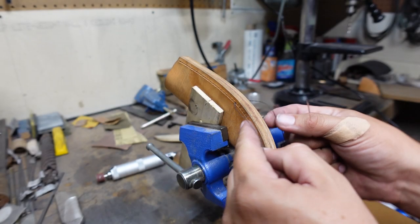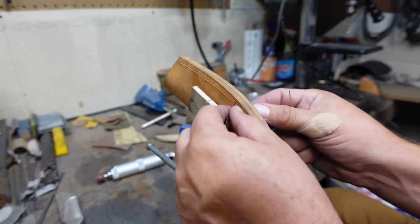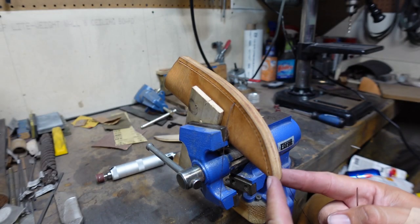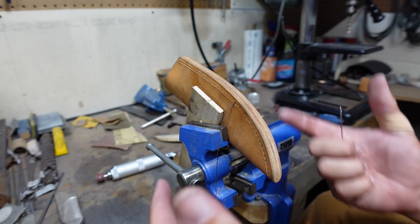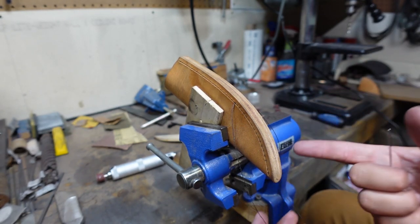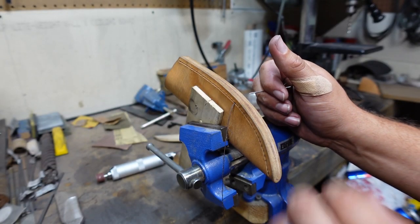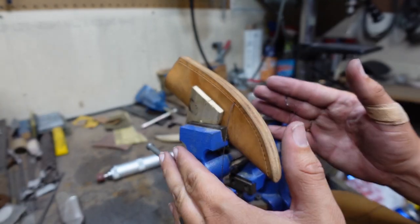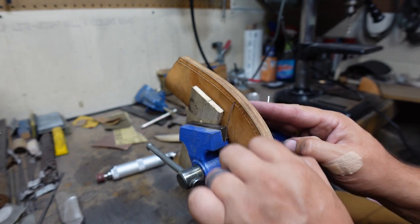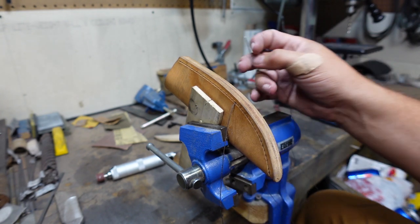We're going to be working on the stitching for this leather sheath right here in today's daily vlog. I already started from down here and I'm working my way up. I didn't want y'all to have to watch the whole entire process because it's a very repetitive motion - the same exact thing over and over. I wanted to show y'all a little bit, give y'all some of the stuff that I've seen and learned on this process, and hopefully that helps y'all out.